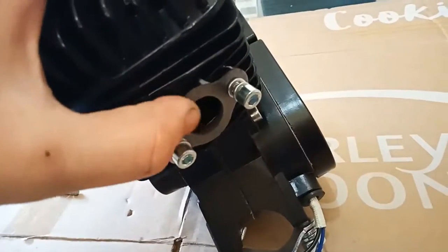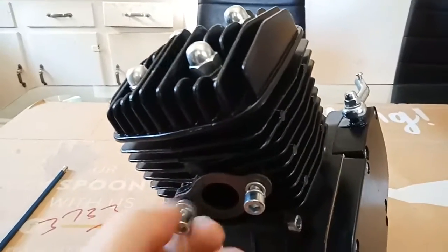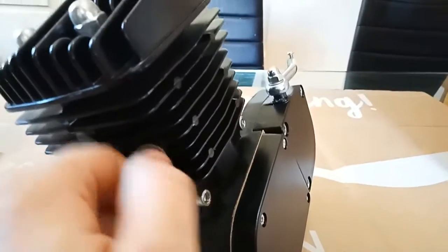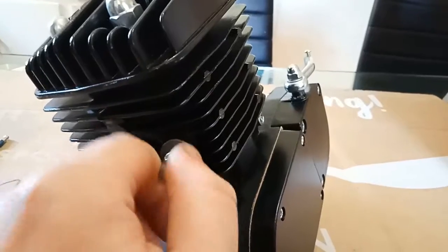There's a tiny bit of scuffing on the paint on the case in transit, but nothing looks bent out of shape. That's a clean exhaust gasket — thank goodness they didn't paint over the top of that.